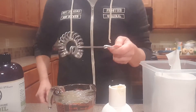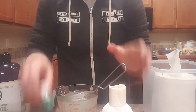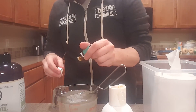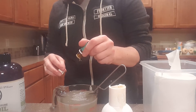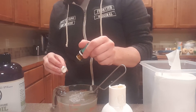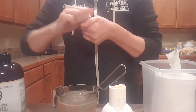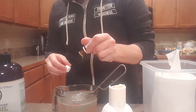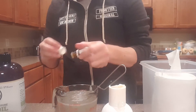I use this little whisk thing and whip that all together, then I add 10 drops of Gentle Baby — counting one through ten. I don't always add frankincense, but I like the smell of it and it's really good for the skin, so I put 10 drops of that in there as well.